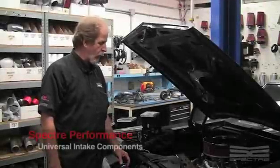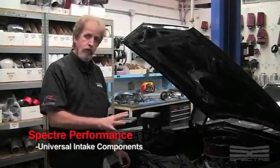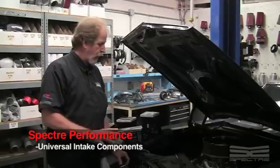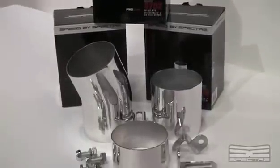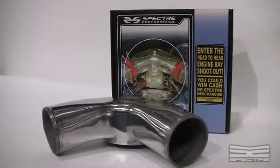Here we are today from Spectre Performance. I got a call from a customer to do a universal cold air intake kit using just parts you can find from your local parts store. They're all universal parts — you can assemble them in any direction, any fashion, to create any kind of look that you want to create.